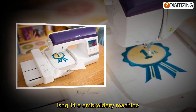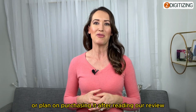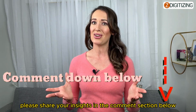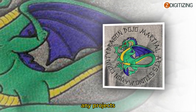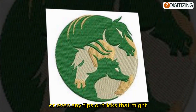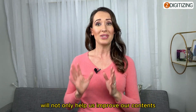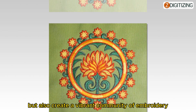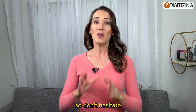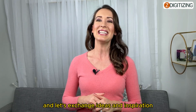We would love to hear your thoughts and experiences with the Brother Innov-is NQ1400E. If you already own this machine or plan on purchasing it, please share your insights in the comments below — tell us about your favorite features, projects, or any tips and tricks that might benefit other users. Your feedback helps us improve our content and build a vibrant community of embroidery enthusiasts.